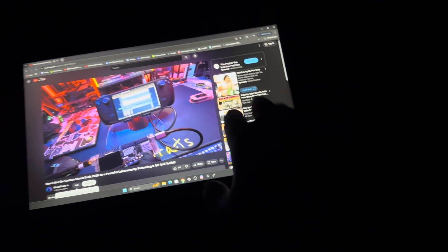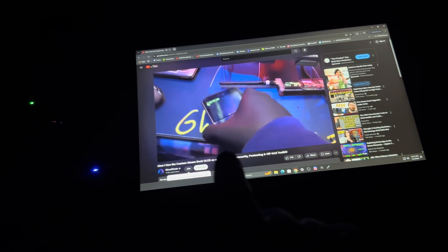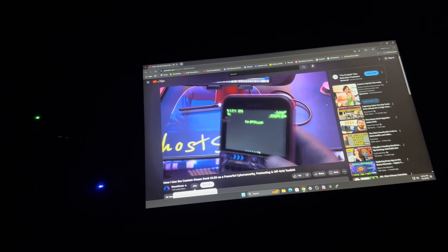I am currently outside and it's still working. It's hard to see, but the green light is the battery bank, the blue light is the HDMI wireless port, and this is the monitor. I am outside — this works, this is crazy. I can't capture anything right now, but I might have a solution for that too.